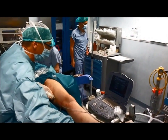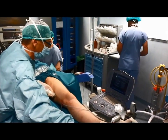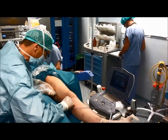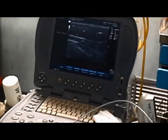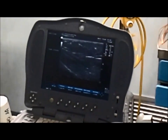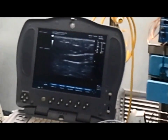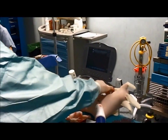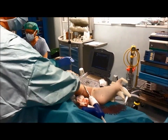Following each injection of glue, the catheter is immediately pulled back 3 cm and external compression on the vein is held with the ultrasound probe and fingertips. No compression stocking is prescribed at the end of the procedure, and the patient can immediately resume normal daily activities.